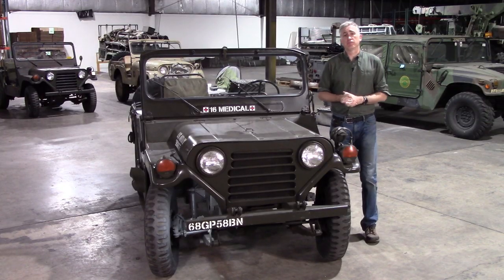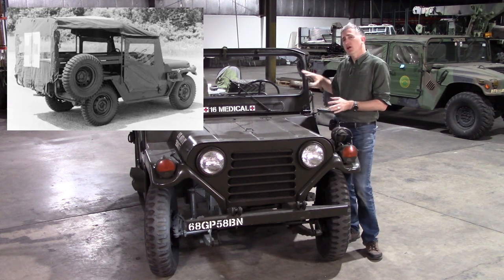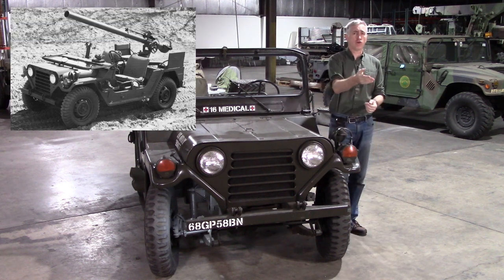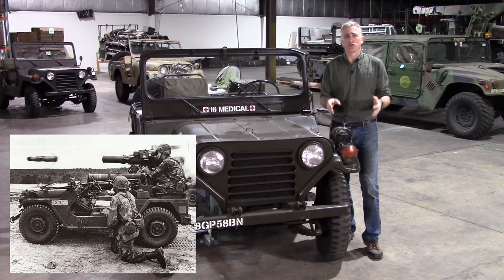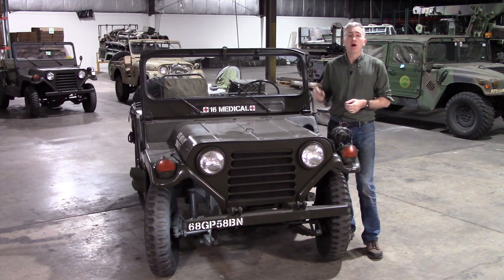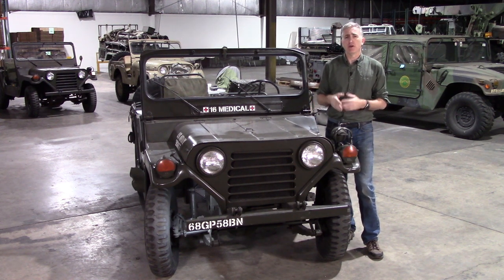Being the rather capable little vehicle that it was, it's perhaps no surprise that a large number of variants were built. For example, there was an ambulance version with a longer body on the same wheelbase chassis, anti-tank versions, a recoilless rifle variant, a TOW missile launcher variant, a variant that carried TOW missiles for the launcher, and even a fast attack vehicle variant. Although designed by Ford, a large number were actually made by AM General, and even Willys Kaiser Jeep built a few.